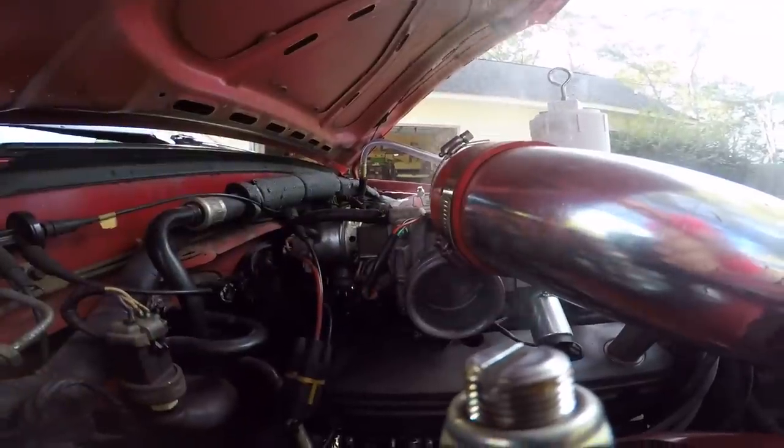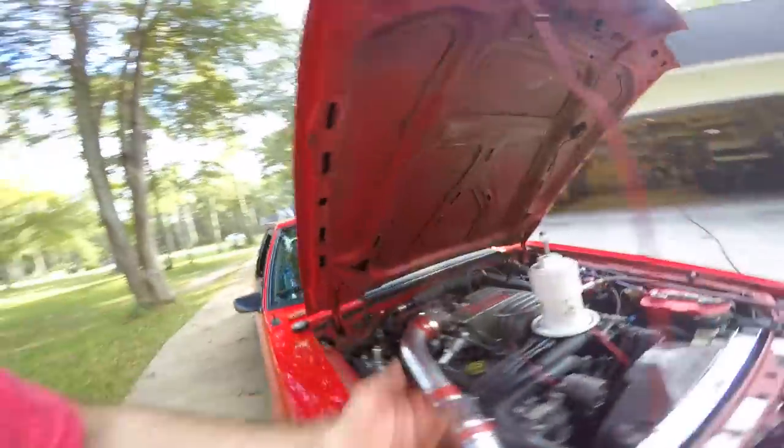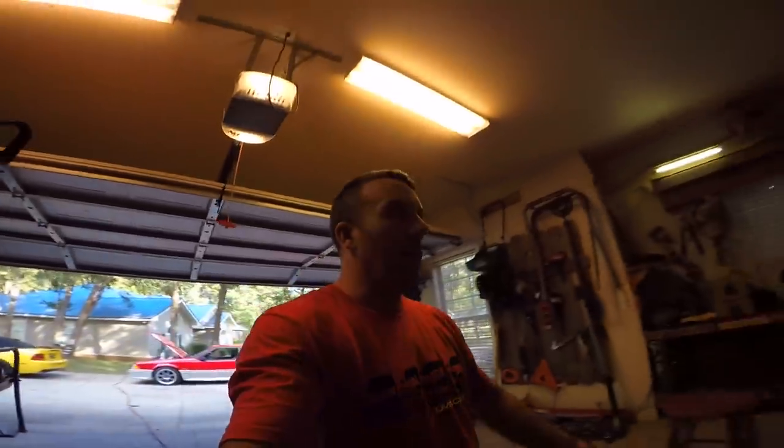I forgot one thing — when you're performing one of these tests you have to block off your throttle body, for obvious reasons, because it will just blow back out of it. I've seen a lot of people just tape like a glove around it or something. I don't think I have a latex glove, so let me see what I can find.